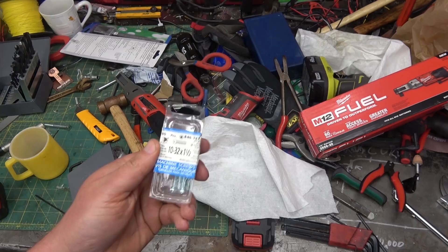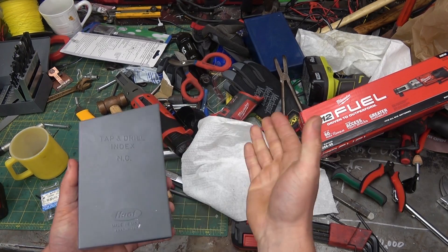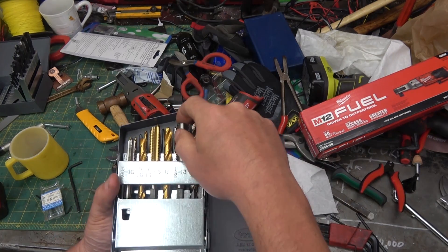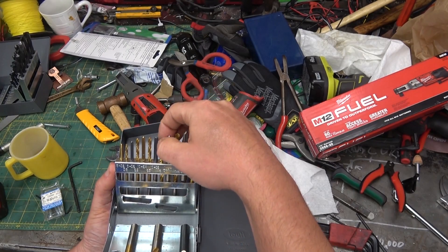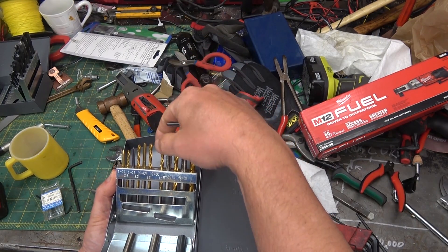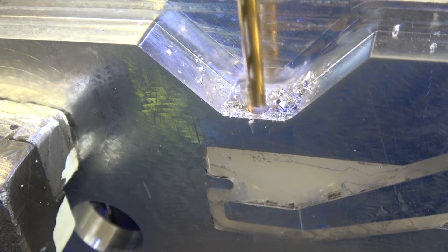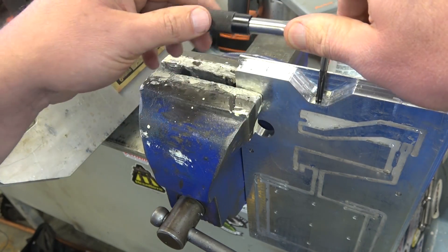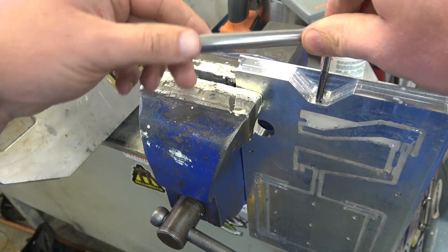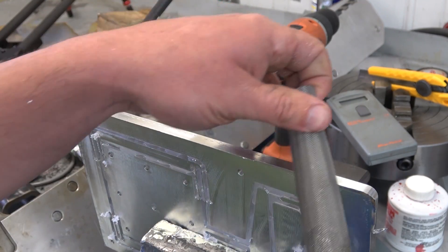We're gonna use a nice fine pitch 10-32 thread screw on there. I recently invested in - you know when you go and try to grab the right tap and the right drill and you never got the right thing? You can see these don't get used for anything but threading holes. The machinist creed - say it with me now: first we break the chip, then we break the tap, then we walk away. Machinist ballistic gel - good penetration on that load. Just a little hand finish twist at the top.